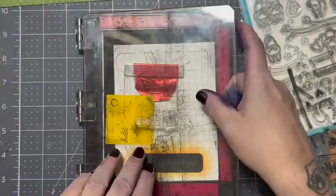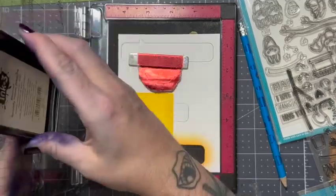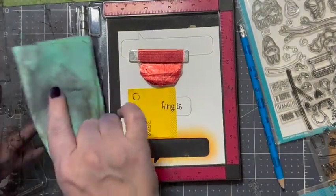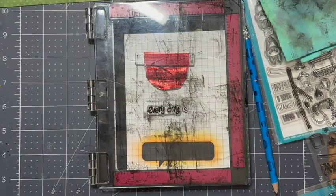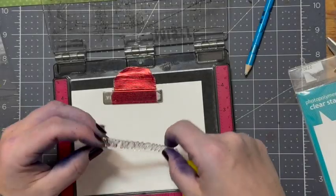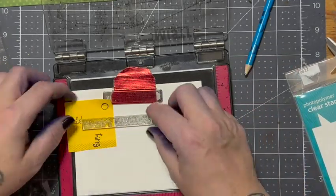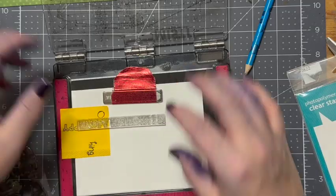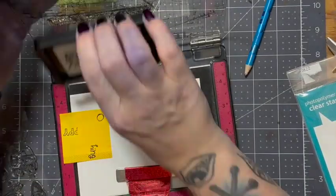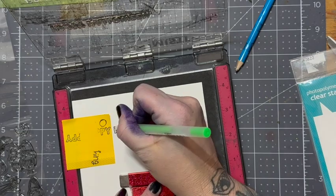Here I kind of struggled with what to do. These are the speech bubbles and I have the sentiment from the Love You S'more set. I wanted a specific saying, so I'm doing a little stamp masking — I just wanted the word 'is,' and then I'm going to use 'every day,' so the front of the card will say 'every day is.' Then when you open it up, it'll say 'Halloween.' There's an old song I used to listen to as a teenager by a band called Ministry called 'Every Day is Halloween,' and I really liked the song. I actually had to turn the song on while I was doing this just to get into the vibe.